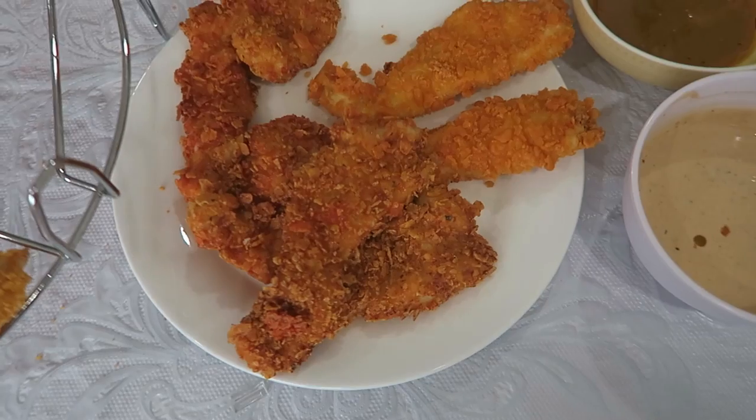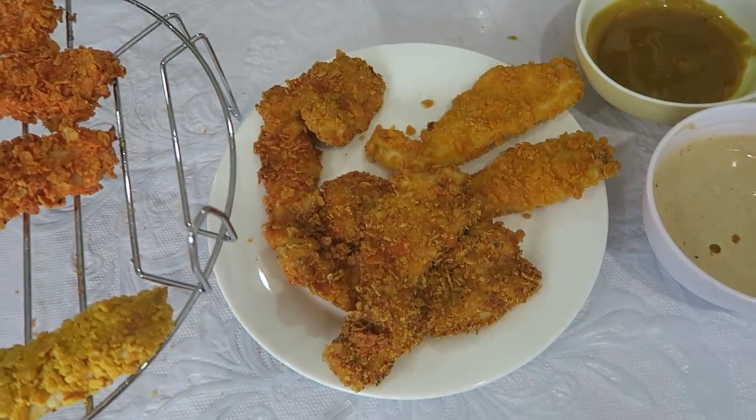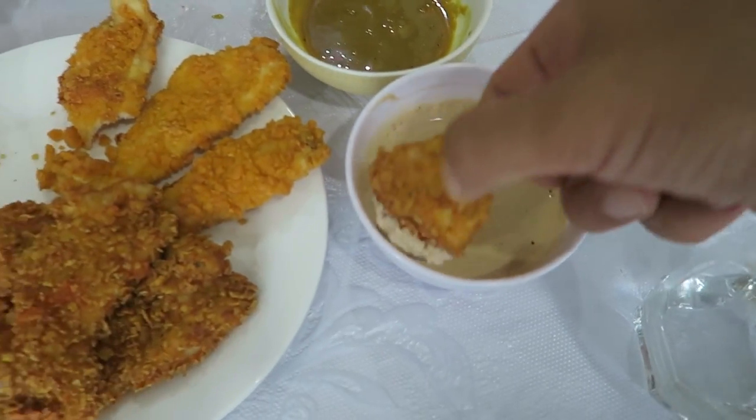These are goldfish and those are Doritos. These are for Nugget then — that's for Nugget too. I gave her a piece of that. Traditionally deep fried — I don't know if you're going to beat that.